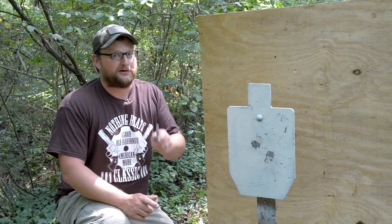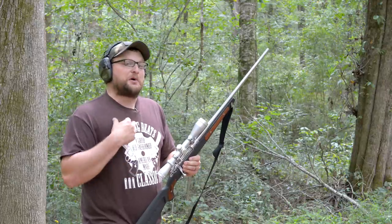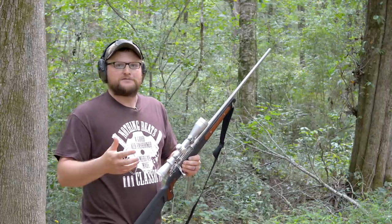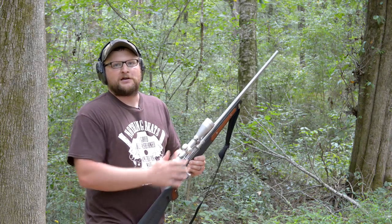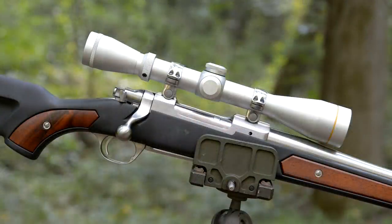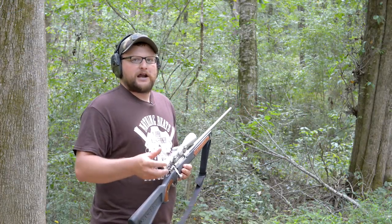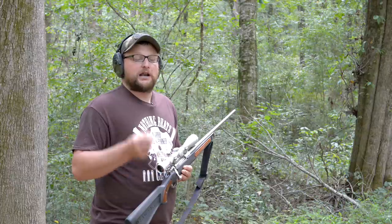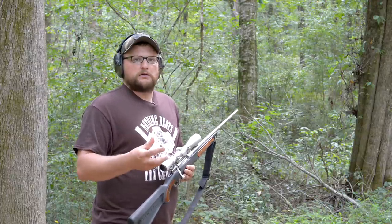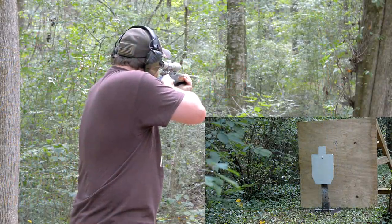We're stepping it up with another highly requested caliber — one of my favorite 100-yard deer and hog calibers. I love 7.62x39, and what better way to launch it than a Ruger M77 Mark Two All-Weather — a pretty rare gun with a Leupold VX-2. We're going to sling some 154 grain soft points. If you've watched the channel, you know that round performs really well in 7.62x39 — it expands well and it's a good solid soft point. 154 grain is a little heavy for 7.62x39. Let's see how it carries through the brush.